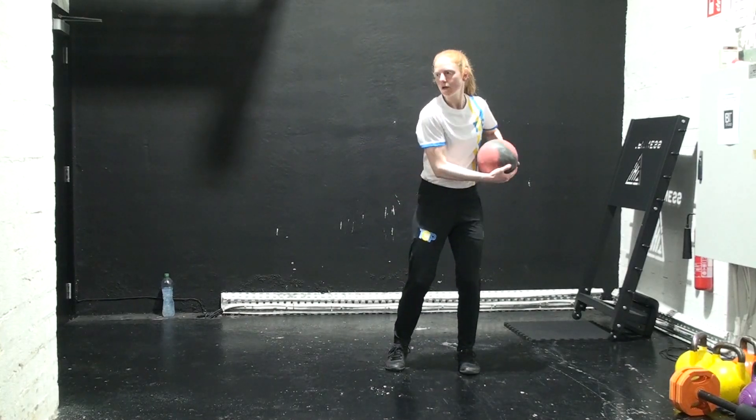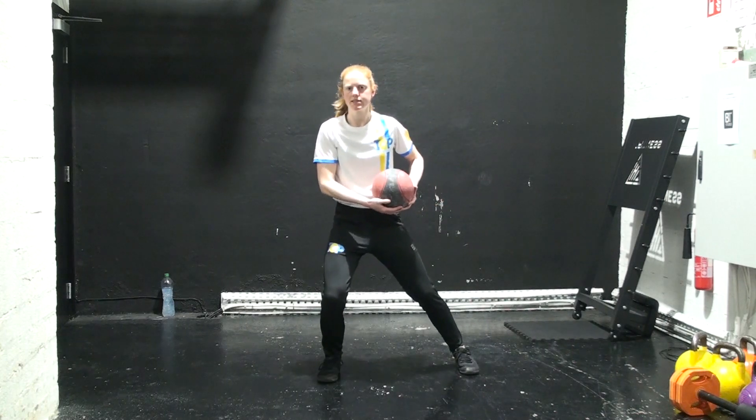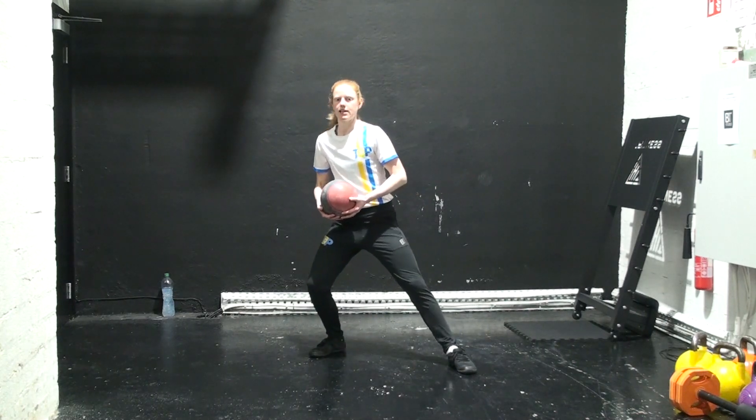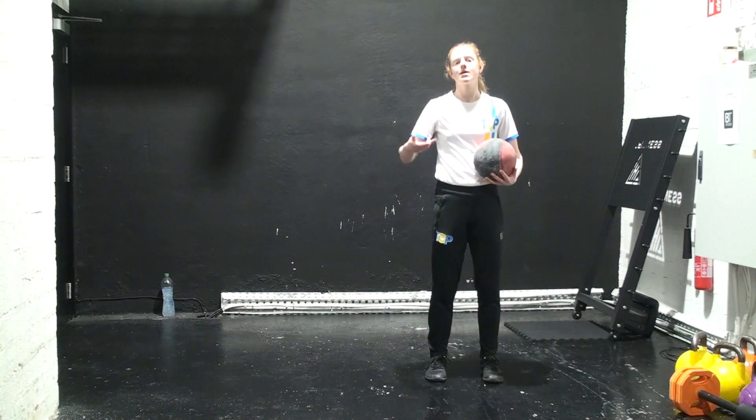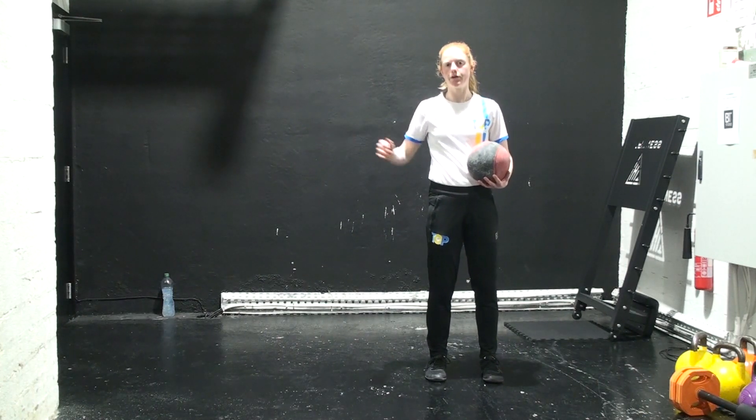This is a side toss where you're going to step forward diagonally, directly sideways, and then backwards diagonally. Each time you're going to throw the ball trying to hit the same spot on the wall, which will basically be directly side-on to you where you're standing.